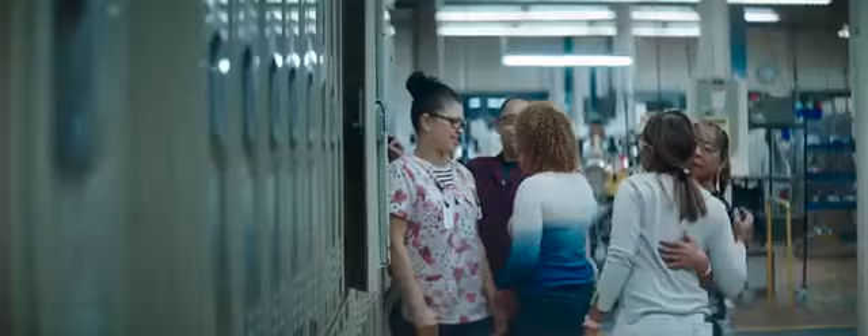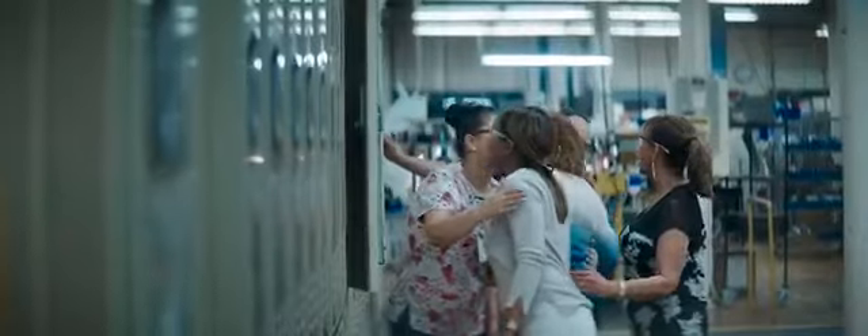Everybody's pretty happy when they're coming in in the morning. It is a second family, and I think that that does translate into better results.